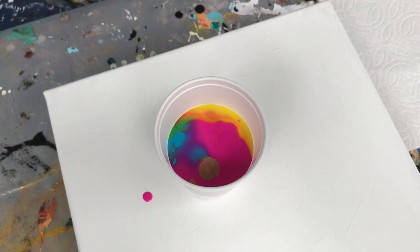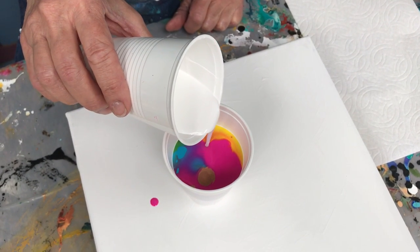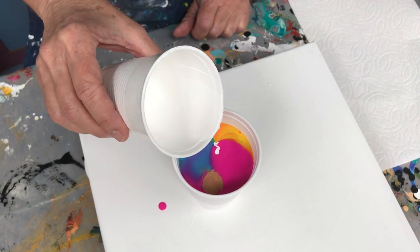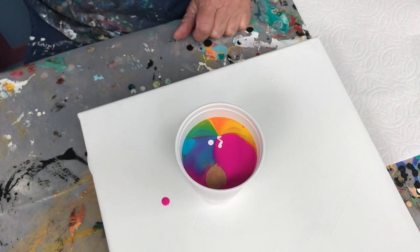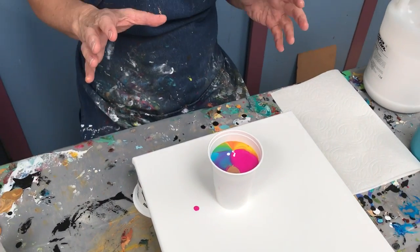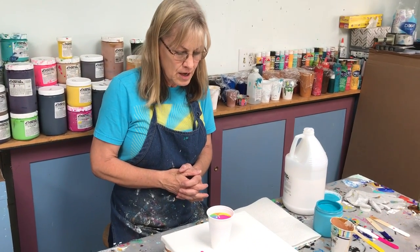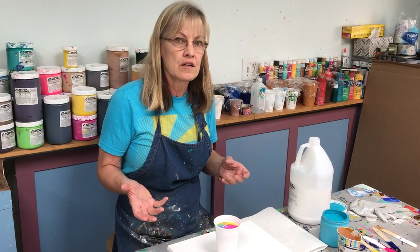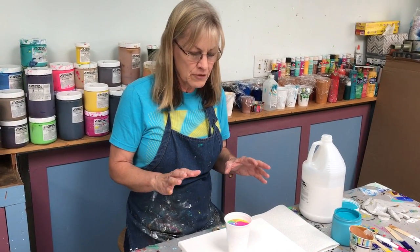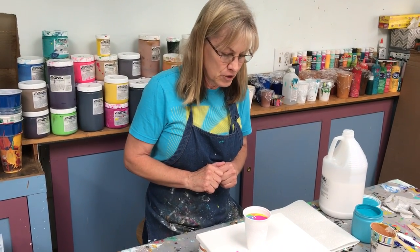And now I'm going to put in some white. White almost always sinks to the bottom, if not always. Now you can let these dirty pours sit for five minutes, half an hour, even a couple of days, and they won't change much. I like to let my dirty pours sit but I'm not sure it makes all that much difference. What I want you to know is don't feel like you have to immediately pour this — you can actually go away and come back and do it.